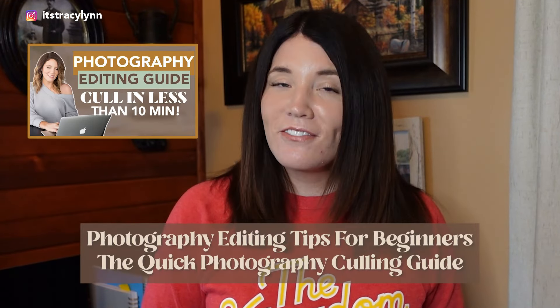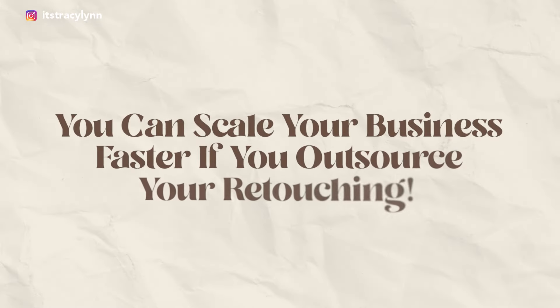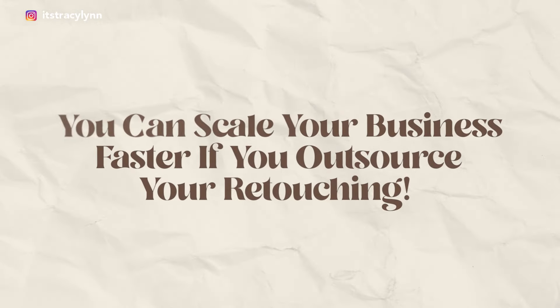Can you see how much time I've saved by not retouching photos beforehand? The second secret you need to know is that you can scale your business faster by outsourcing your retouching.